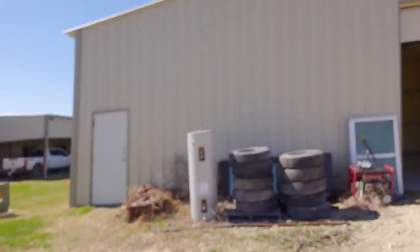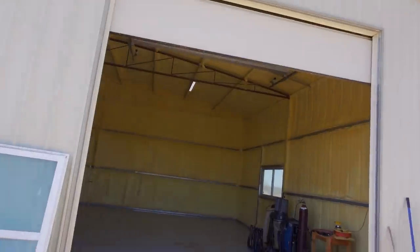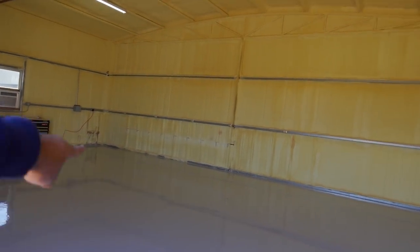This door that I have here is 12 feet wide, 12 feet tall. So this should not be a problem. And the machine is going to be right there. Can't wait.